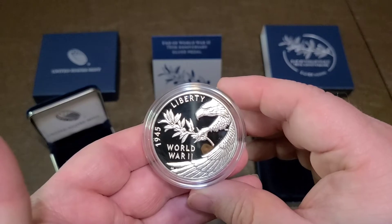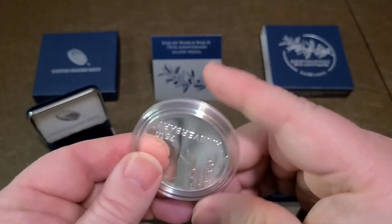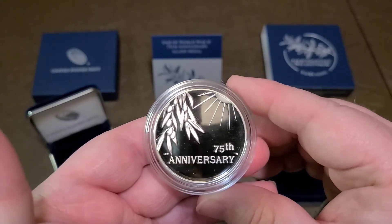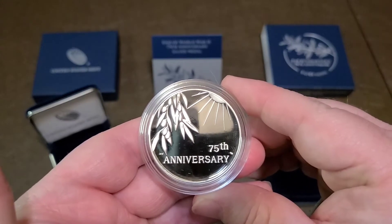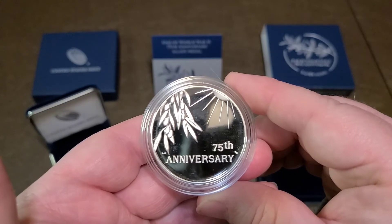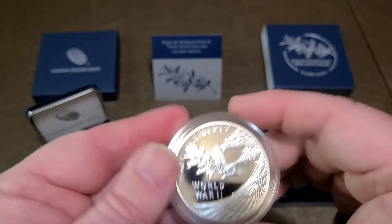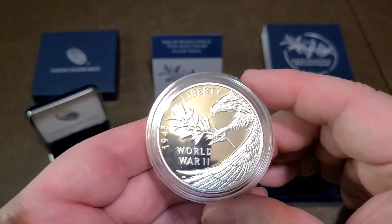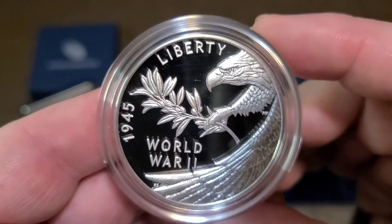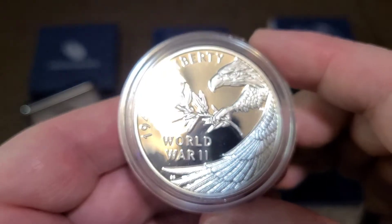I am happy with the way this metal looks. You see the eagle holding the olive branch, which is of course the extension of peace. Flip this over — 75th Anniversary. Very reflective, as you guys can see. Olive branches and the same sun ray with the beams that you see on the American Silver Eagles. 75th Anniversary. The capsule is pretty scratched up, but the coin itself looks in really good shape, so that's all that matters.